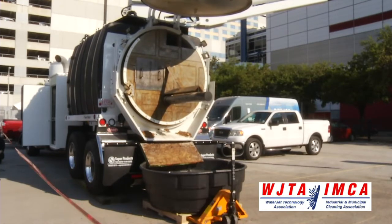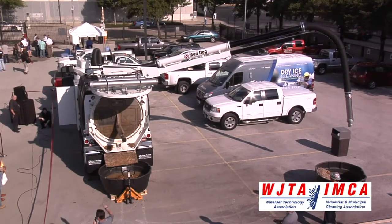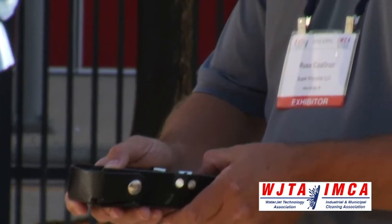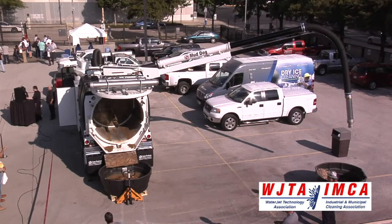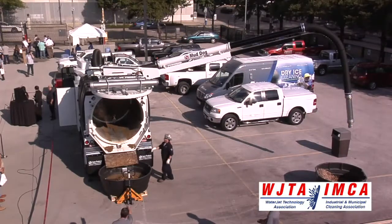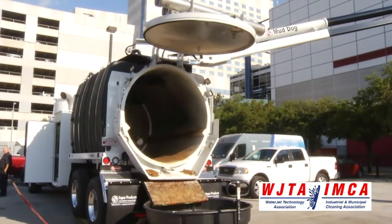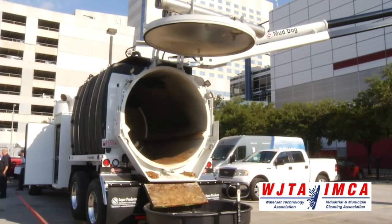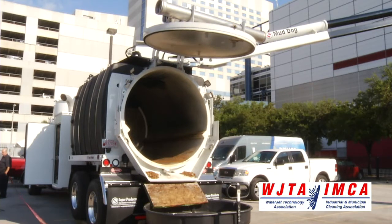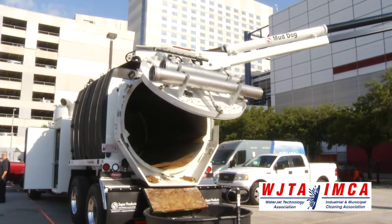All the functions for this unloading sequence are being handled by the remote by one individual, who can now stand behind the truck and for safety monitor the unloading process, rather than standing alongside the truck and relying on a second individual to communicate, or trying to do that by themselves and creating safety issues. Any time the tailgate is in motion, the backup alarms on this truck are sounding — whether it's going up or going down — as a safety measure.